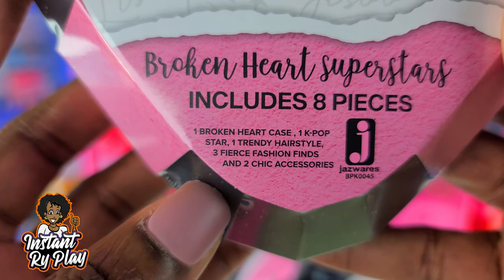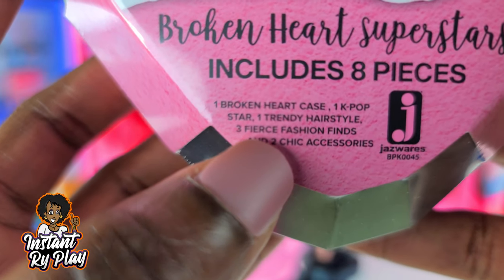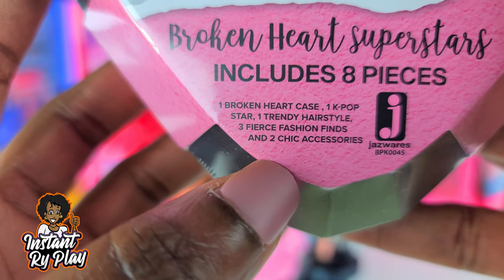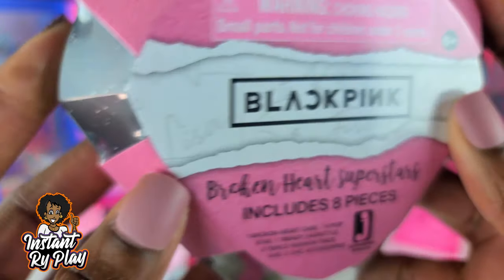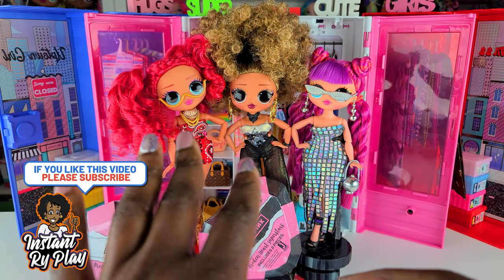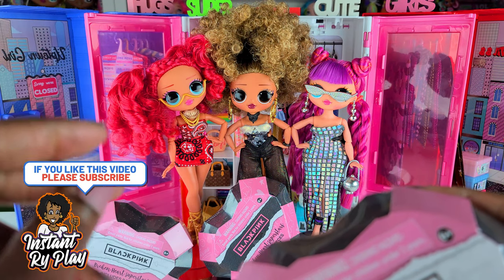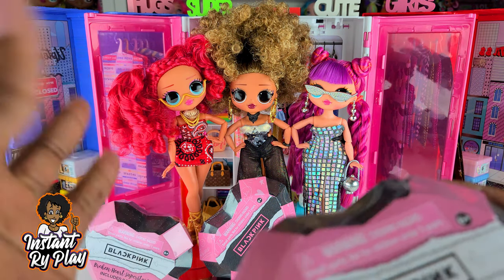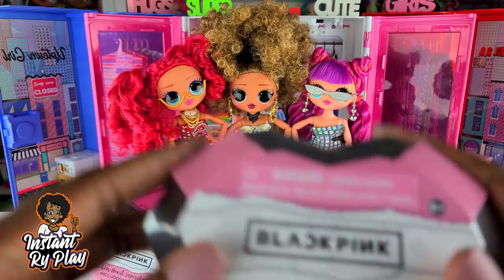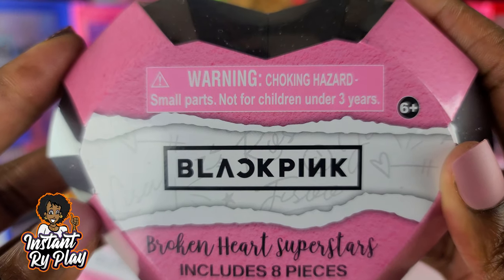These are actually made by Jazwares. It says we get a broken heart case, a K-pop star, a trendy hairstyle, fierce fashion finds, and two chic accessories. I can't wait to see what's included and what these dolls look like. If you stay tuned to the end of the video I'll also show you some unique looks I created with my OMG dolls series three — I'm still waiting on Chillax and hopefully I get her soon. Let's go ahead and get to these unboxings!